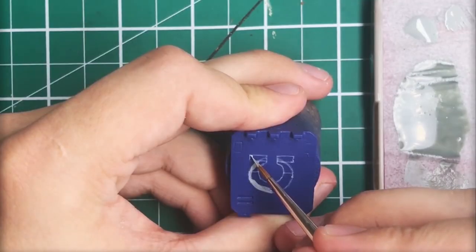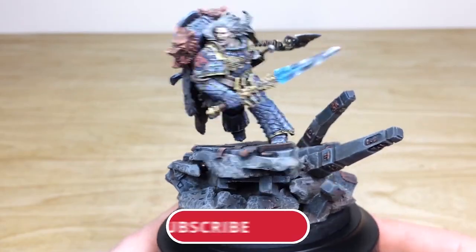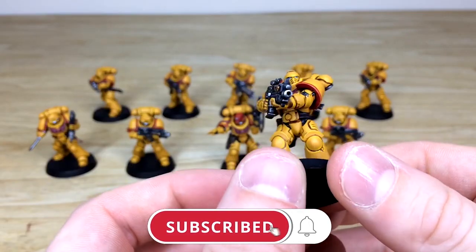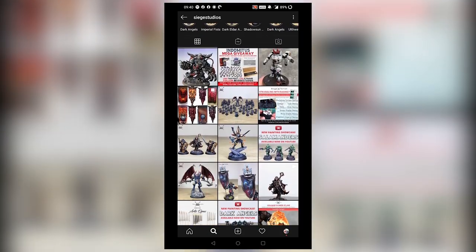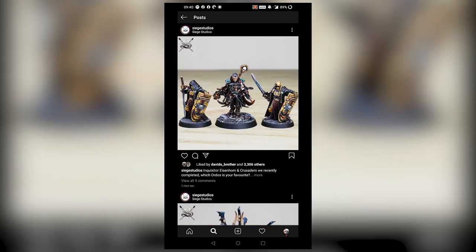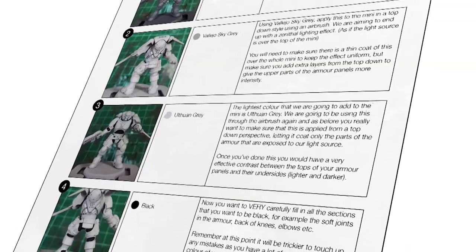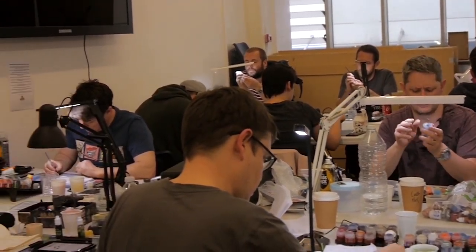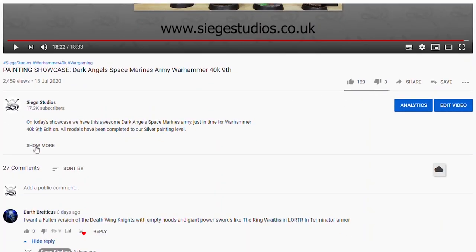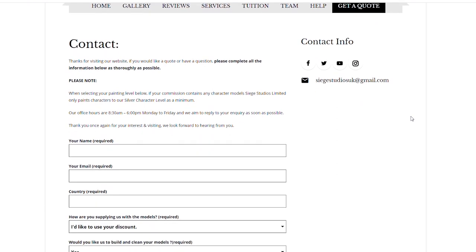Thanks for watching the video guys, I hope you enjoyed it. While you're here on YouTube, help us out by subscribing to the Siege channel — we upload at least three videos a week, so hit that bell icon to be notified when a new video is live. Follow us on our other social media to keep up to date and interact with us. If you're looking to learn from us, we offer online tuition on Patreon and physical classes nationally in the UK. Finally, to get your free quote today, click the link in the description. From all the team here at Siege, a massive thank you for watching — see you on the next one, take care.